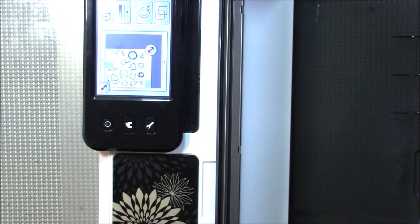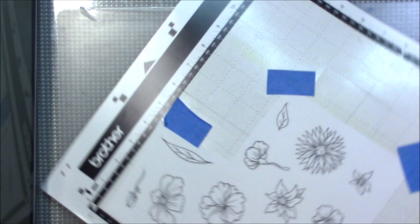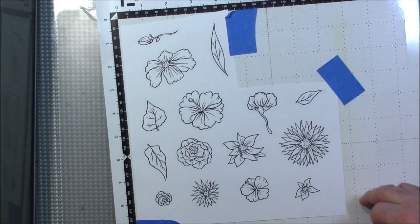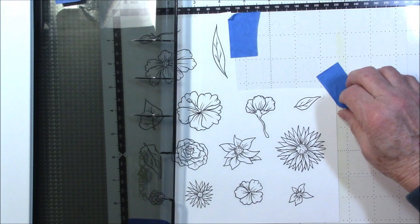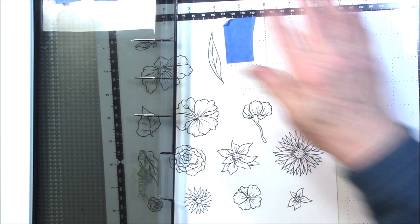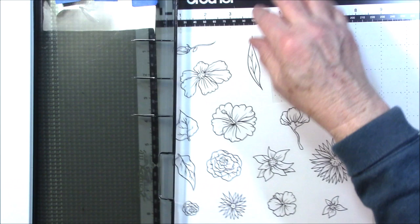One thing about the ScanNCut: if you need space, I have mine on top of a drawer unit with a piece of foam insulation sitting under it so I have a place for my mat to slide onto when it comes out the back of the machine. I didn't have room for my camera over there, so I had to bring it to the desk where I do my work, and it's not quite as easy.